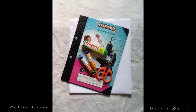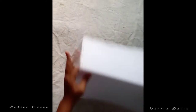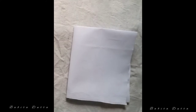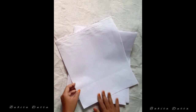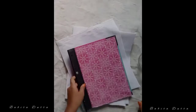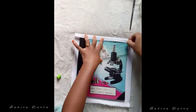Now I am going to show you how you can make a canvas. I will add a small canvas to A5 size. I will use the matte side and add a matte color to the bottom.